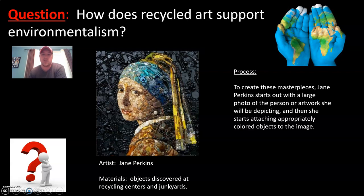Regarding Jane Perkins' process: to create these masterpieces, she starts out with a large photo of the person or artwork she will be depicting, and then she starts attaching appropriately colored objects to the image.